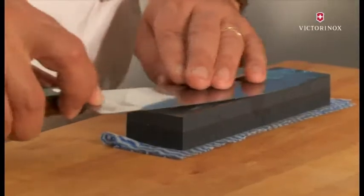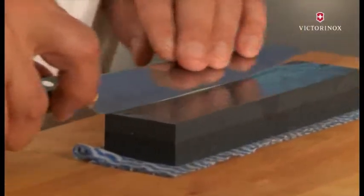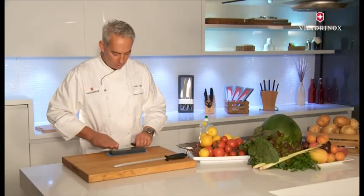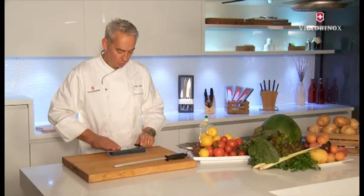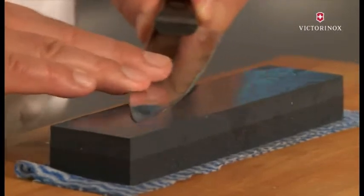Go in little circular motions and make sure you don't forget the tip, then move further along the blade. Once you've done that, turn the blade around at the same angle, apply a bit of pressure at the front but not too much, and again work the whole blade including the tip.